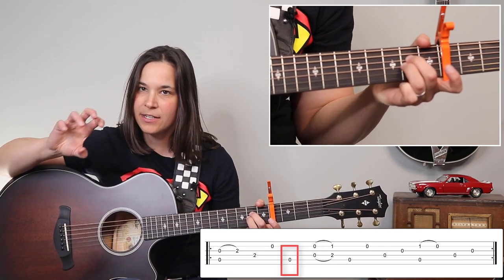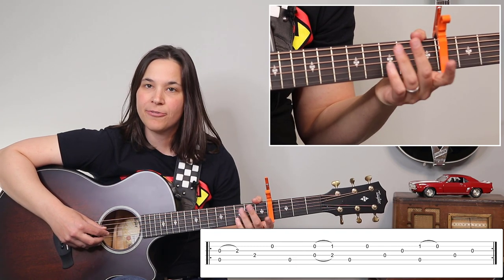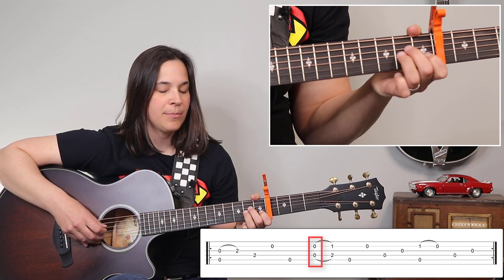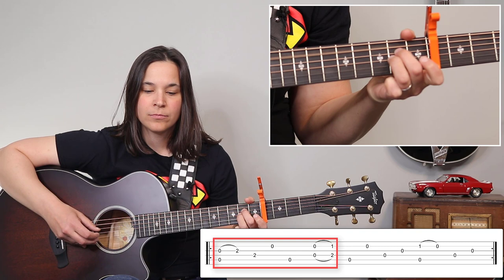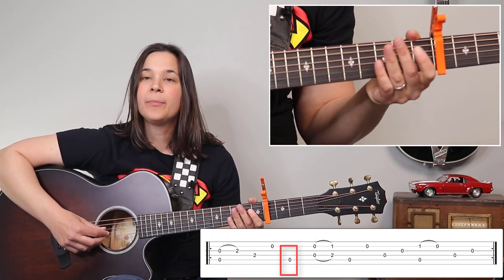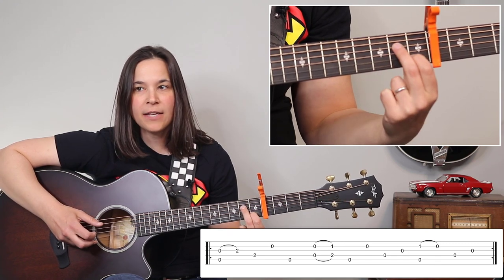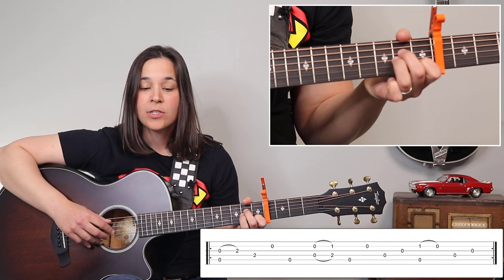The next section of notes is gonna be the open bass string — that fifth string again — and we're gonna lift up our hand off the strings. That's why this song is really tricky. This time we are gonna hammer down the entire A minor chord, pluck the B string and the D string at the same time, and then get another hammer. So from the beginning — and you hear the timing is a little different. We're holding that bass note out for an entire eighth note.